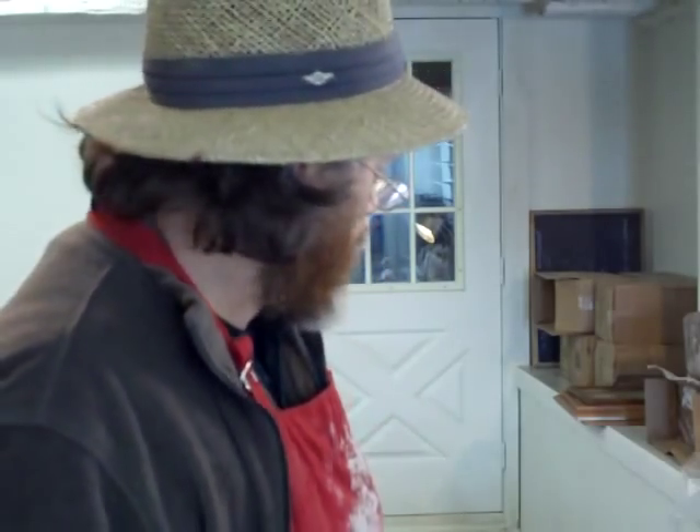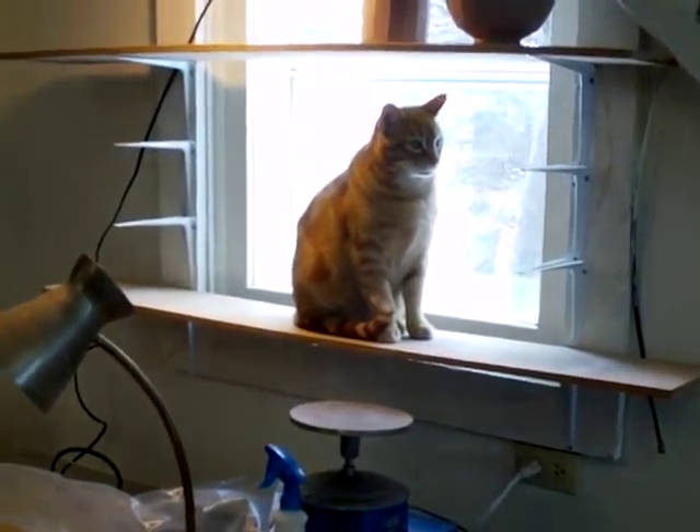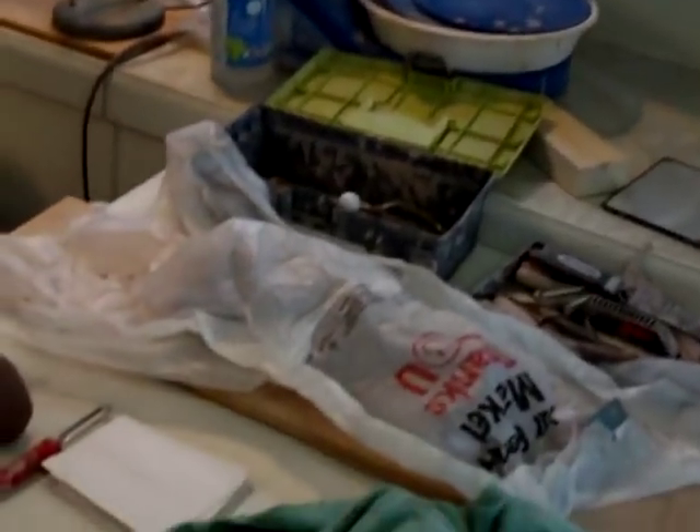Did I tell you what I was making? I don't think I did. A juicer — yes, a juicer! So let's just show you what I did the other day. Hello Shino, good morning, how are you?